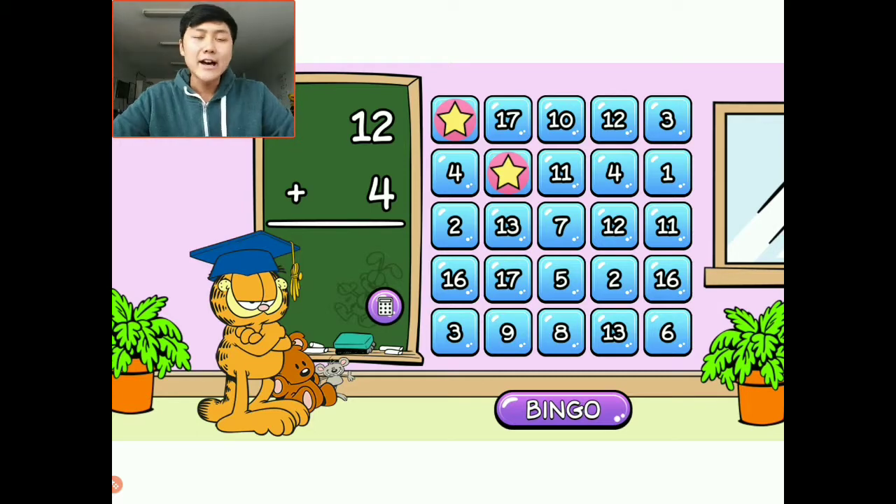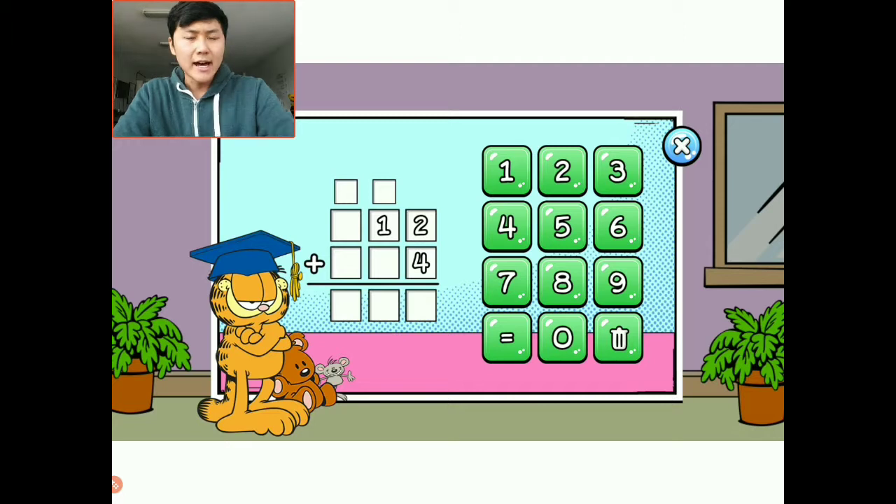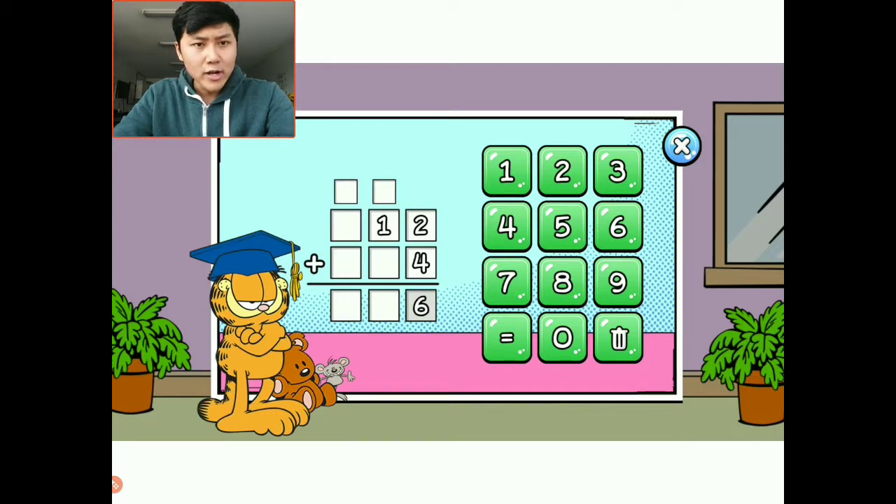Twelve plus four. If anyone ever needs extra help with the questions, there is a helpful button below — it's the calculator, the purple little circle below the equation. If we click on it, it lays out how we can simplify doing the addition. They teach you to go from right to left, column by column. It's twelve plus four, so we look at the first column to the right: two plus four equals six. Then one plus zero is one, so the answer is sixteen.